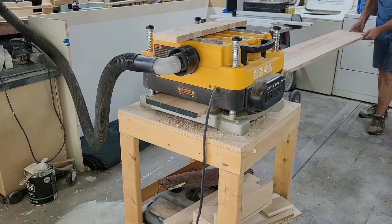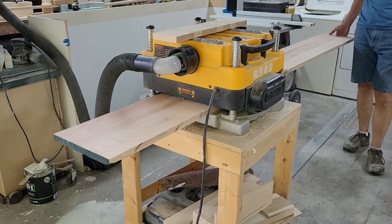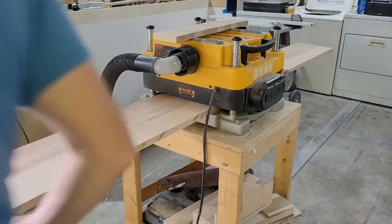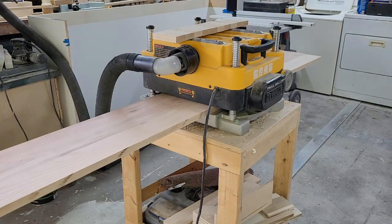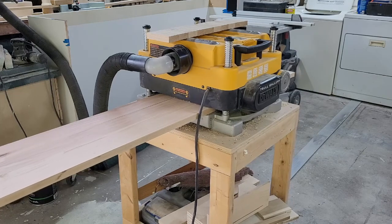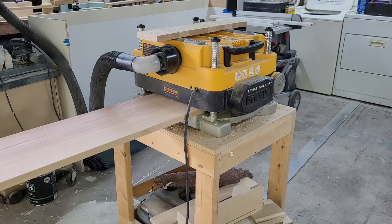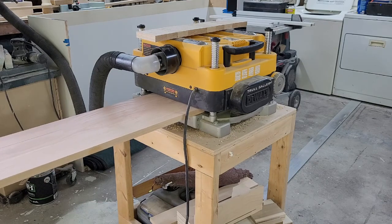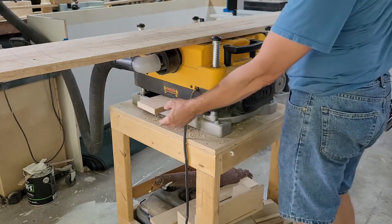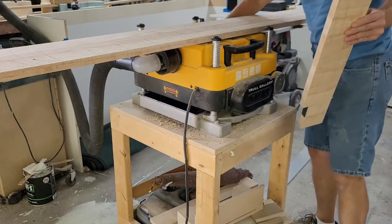Once the glue had dried, it was time to plane things smooth. With this design, I chose to do the subtop partially in solid oak and the other side in plywood. The plywood is lighter, less expensive, and I've got a lot of it kicking around, and I think it'll help keep the subtop more stable. A few passes through my planer and the solid oak section was the same thickness as the 18mm plywood. I also made a cheat strip to hide the end of the plywood on the exposed end, and ran my stock against the grain through the planer so it would be the same size as the long-grain stock.